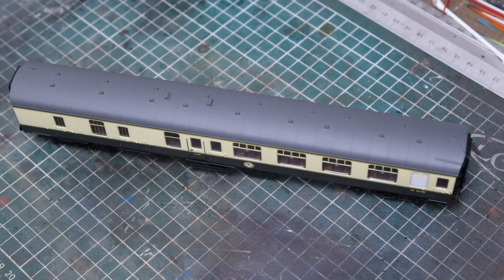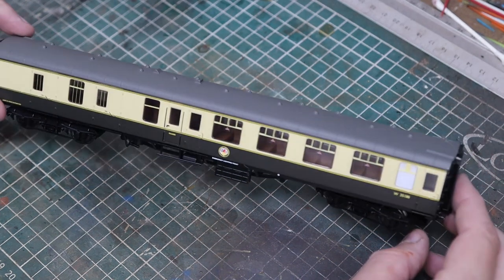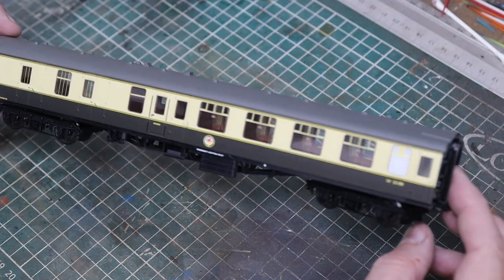Welcome back to Bunter's Yard. Today is a viewer's request — I've been asked a few times to do weathering on a carriage, and this is especially for Dave who asked very nicely yesterday.